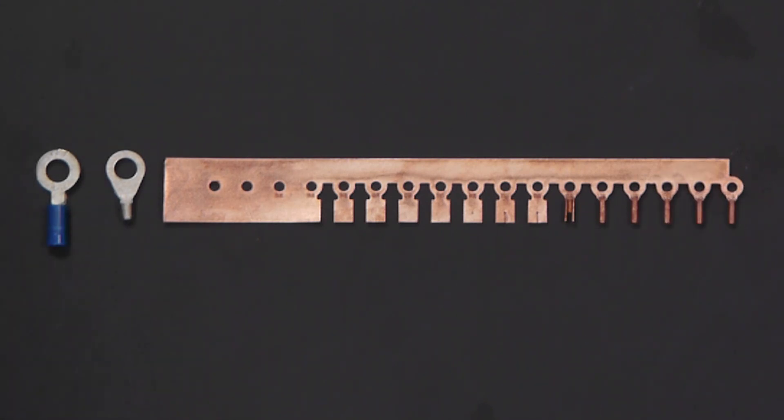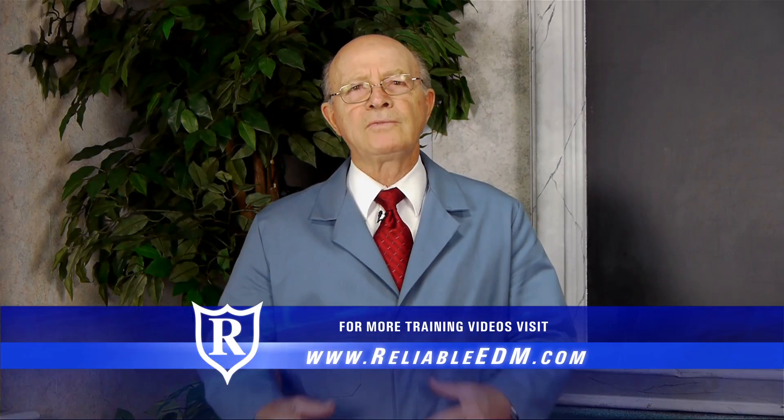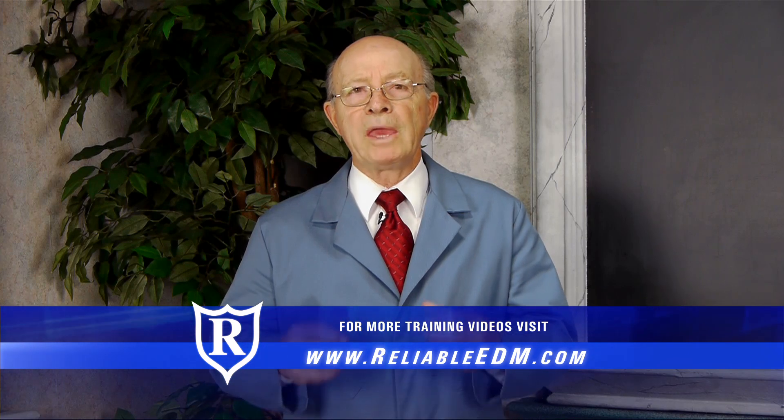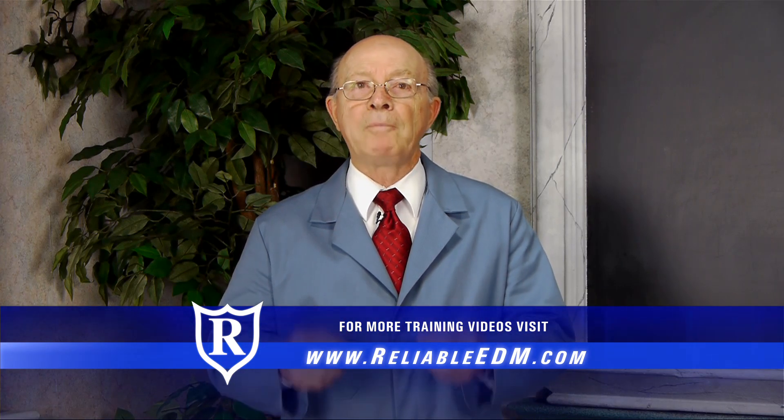In the next video of Introduction to Tool and Die Making Part 2, you'll see some amazing footage of complicated progressive dies in operation.